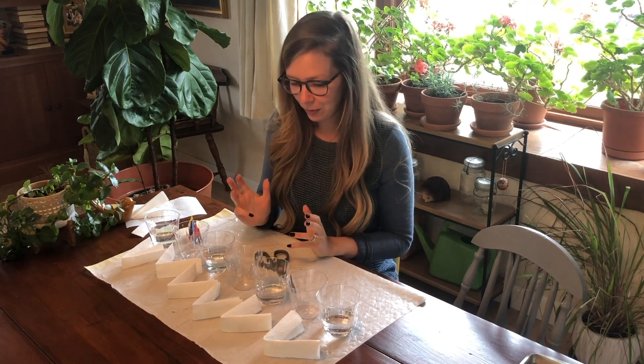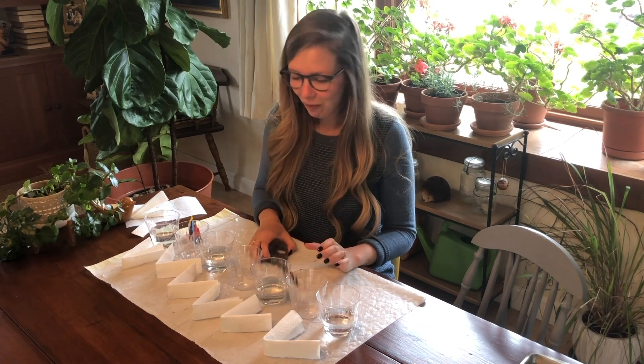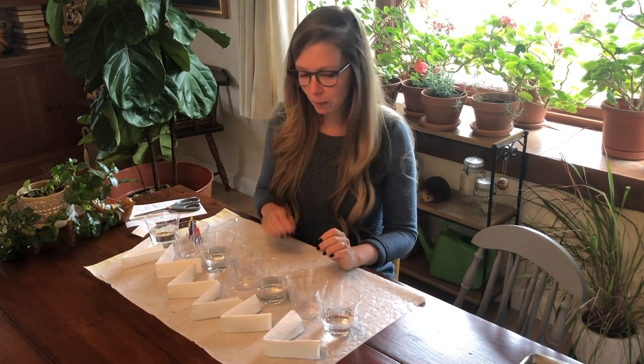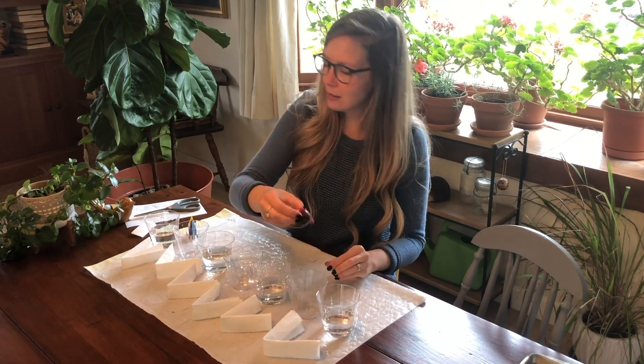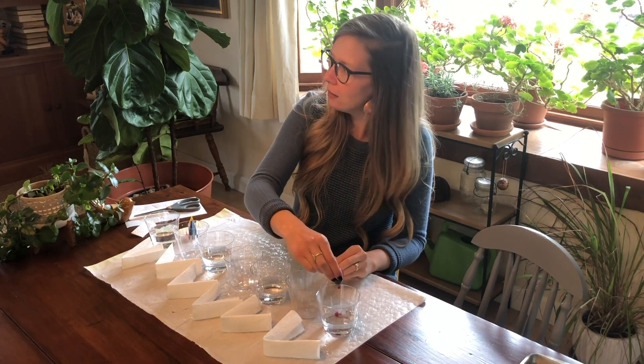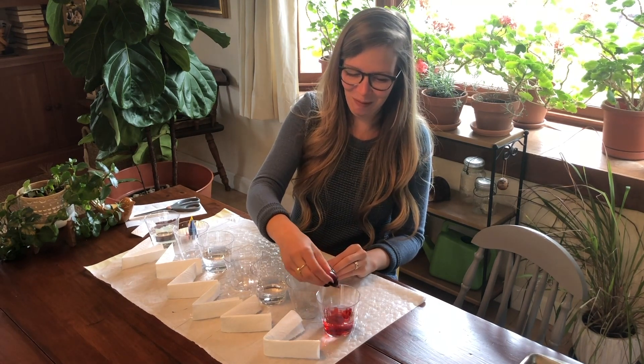To begin, you can invite your young scientist to join you — they can help fill cups and fold paper towels depending on their age. Next, put your food coloring in. I would start by asking, what is the first color of the rainbow? Red. So put about five drops of food coloring in your first cup.